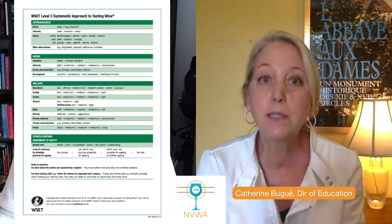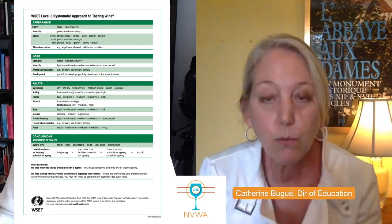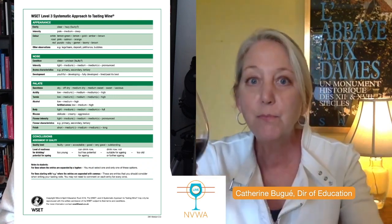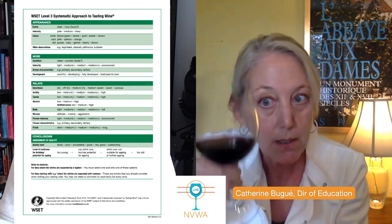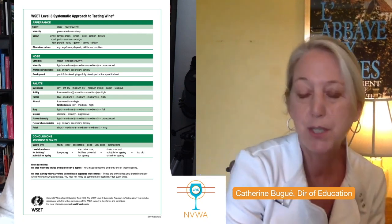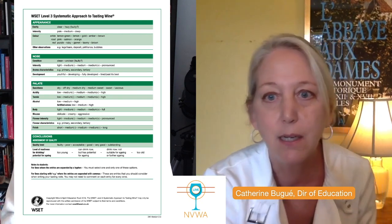If your wine is not deep, you need to decide between medium and pale. Take the glass and put it down on top of either your SAT card or your exam paper. Let the glass hover right above it. You're going to look through the core of the wine, not the rim. Can you read every single word that's on your SAT card or exam? If the answer is no, it's medium. If the answer is yes, then it's pale. That's a nice cheat-sheet way to assess the intensity of a red wine.